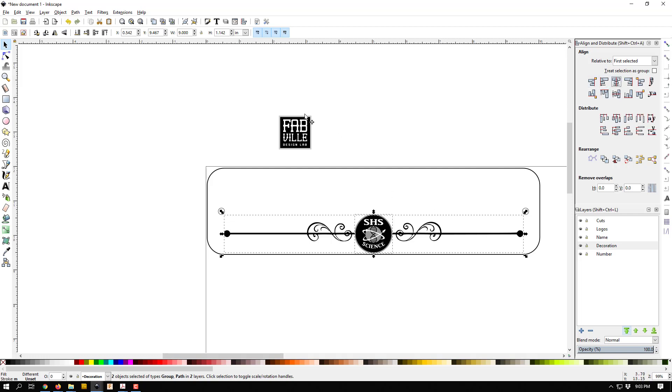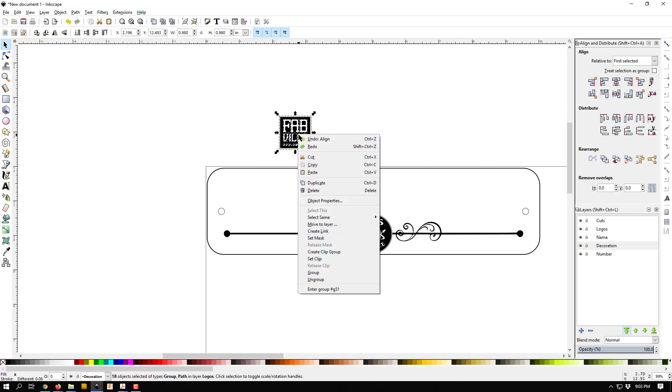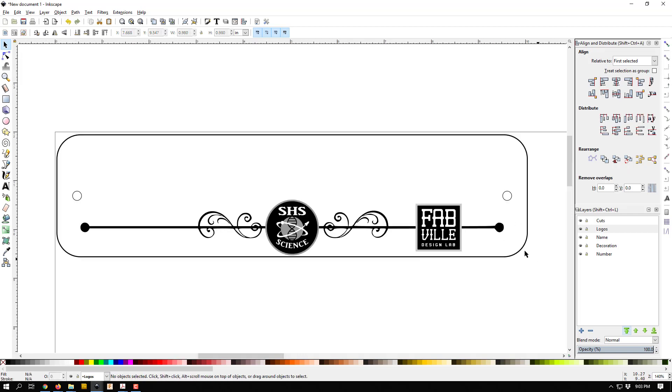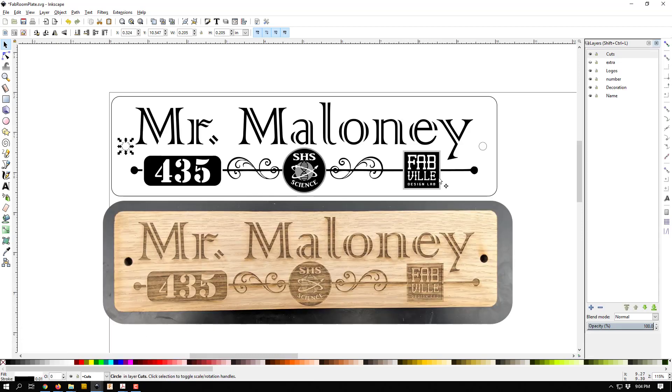For the fab lab logo, I'll make that a group as well, then position it to the side. I'll align it vertically with the decoration by selecting the decoration first, then the logo, and clicking the center-vertically button. I don't want to align it horizontally because that would put it on top of the science logo — I want it to stay off to the side.